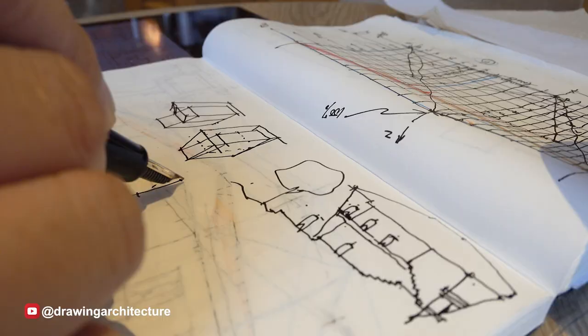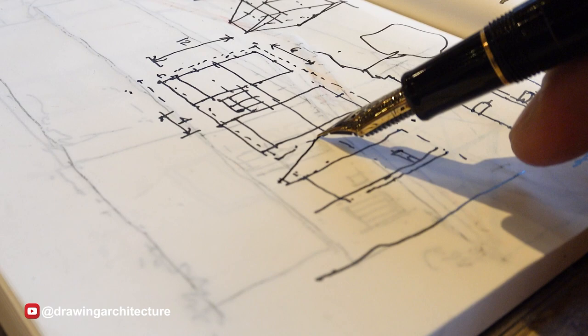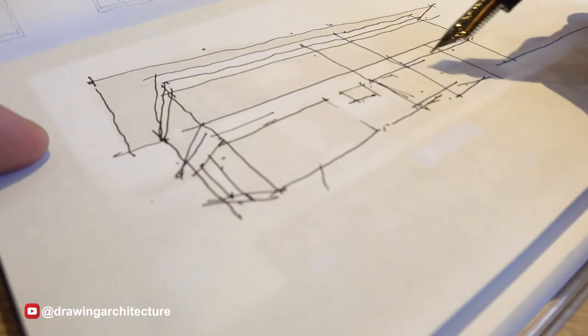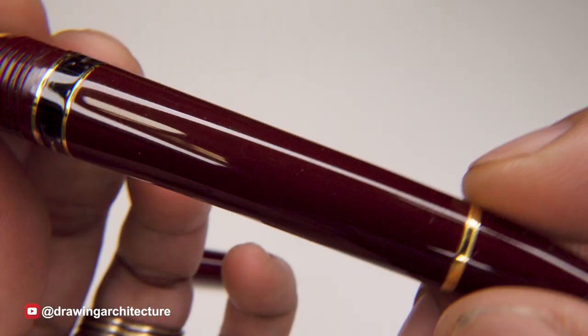However, enthusiasts who appreciate the craftsmanship and unique writing experience of fountain pens have caused a revival in recent years. Currently, high-end pen manufacturers continue to produce fountain pens. Although the intent of the fountain pen is for handwriting, it can be used for implementing lines to create free-handed marks to form pictures on paper — i.e., drawing.